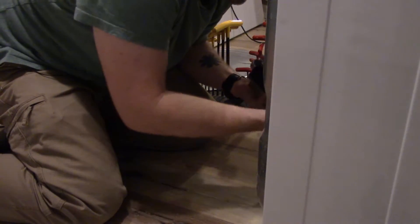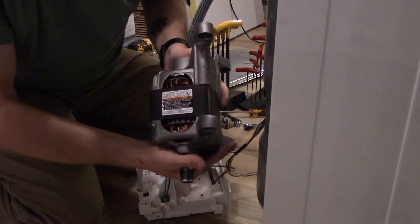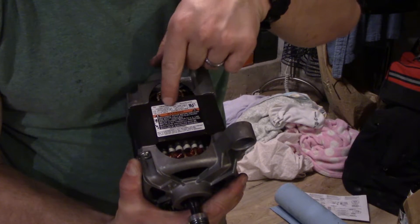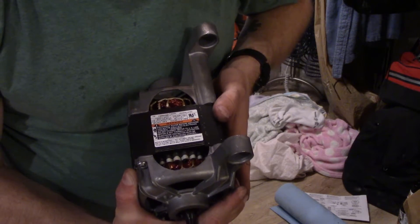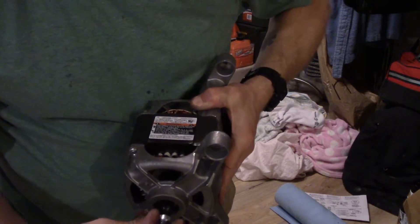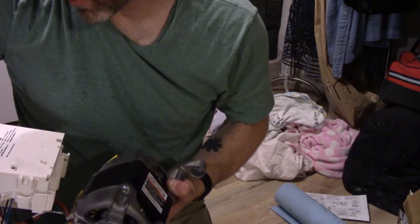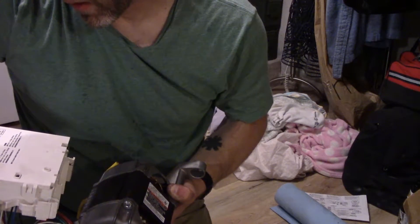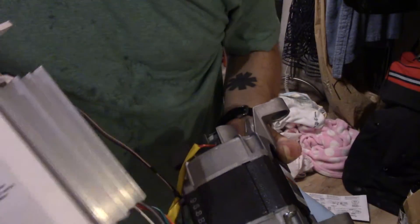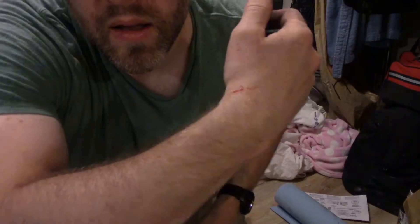It's an induction motor — isn't it beautiful? This is a variable speed three-phase induction motor for auto washer only. Look at this box — duty cycle: continuous. It's like a purpose-built VFD — a variable frequency drive — for the washing machine. This is way more high-tech than I thought it would be.